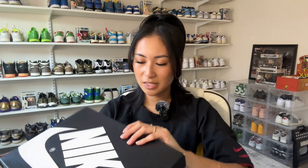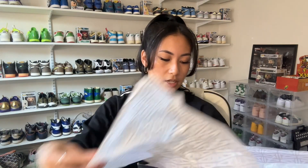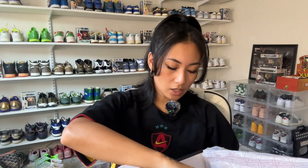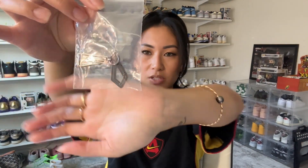Some additional accessories it comes with: it has the Airship booklet, and it does come with two additional laces in addition to the ones already on the shoe — a pair of black laces and a pair of aged laces. It also comes with the A Ma Maniere logo keychain, which I thought was a really nice touch. I haven't decided what I want to put it on yet, but I love little accessories that come with sneakers.